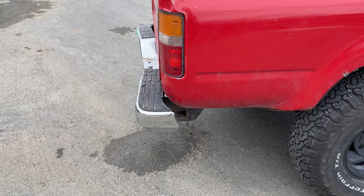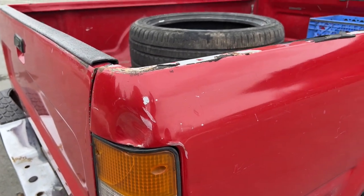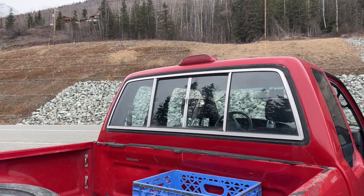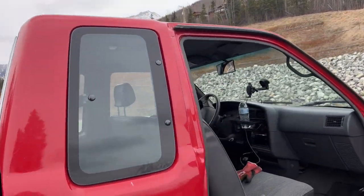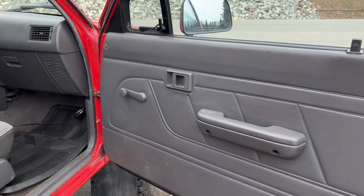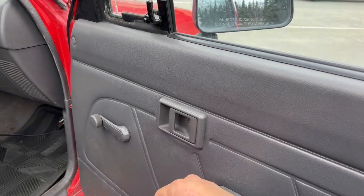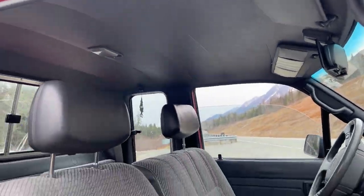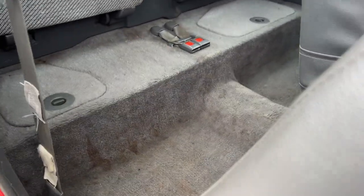It does need a new bumper — we're going to do that hopefully this month. One little dent right here but nothing too crazy. The 94s have the third brake light; on 94-95 that's how you distinguish them on the road. The manual doors and no sunroof makes it really nice. My last 3.4 was the SR5 package with electric doors and sunroof — it's nice to have but the sunroof can leak, and if the glass breaks it's expensive to replace. Manual is always nice.